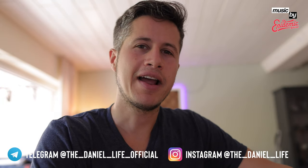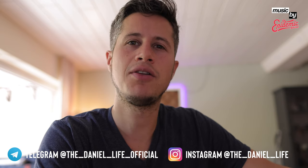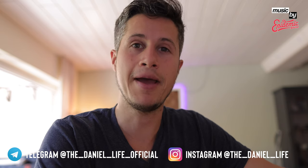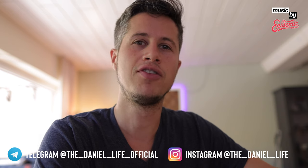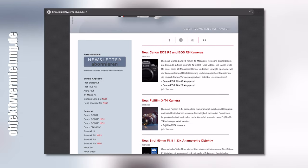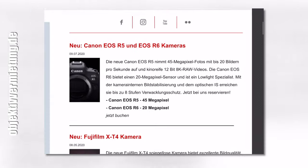Ladies and gentlemen, boys and girls, hello and welcome from the heart of Germany, Frankfurt am Main, to the review about the Canon RF 24-70 f2.8 L IS USM. A lens made for Canon mirrorless cameras, so make sure not to use it on a DSLR. Thanks to Objektivvermietung.de from Munich who were so kind to rent me this lens for making this review.